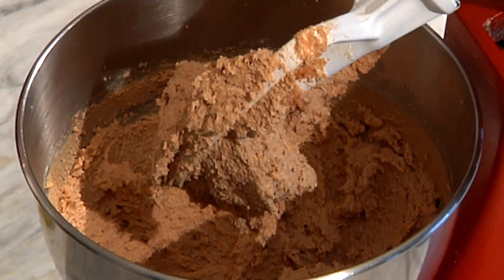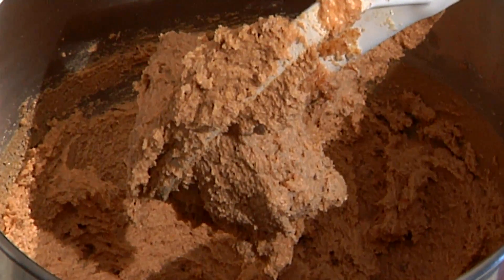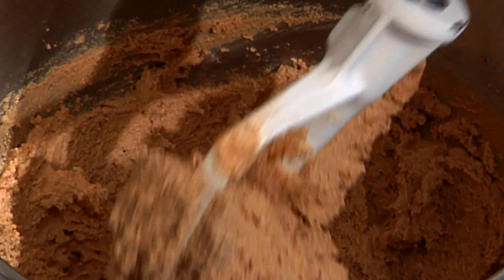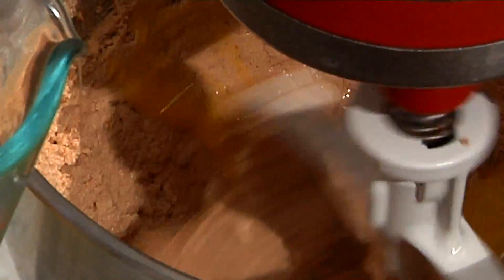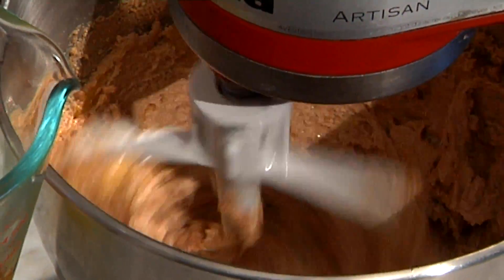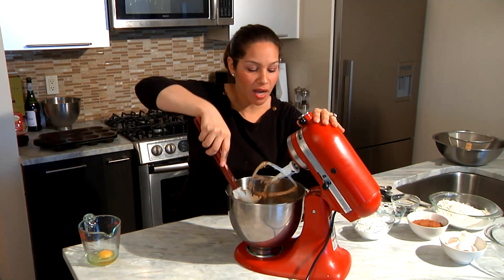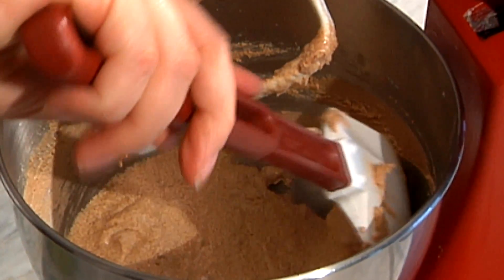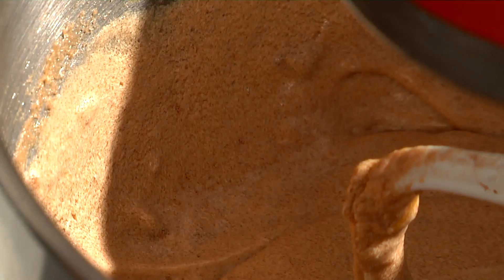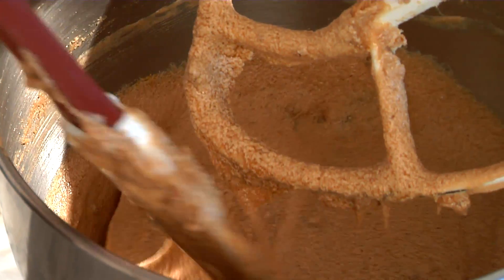While your sugar and butter is creaming, take four eggs and put them in a different container. You don't want to put the eggs directly into the bowl because it's easy to drop a shell into your creamed sugar, which will mess up your whole mixture and you'll have to start over. Crack your eggs into a separate bowl or measuring cup. Now that the mixture is fully creamed, you can see the consistency. Put the mixer on low speed and simply pour your eggs in one at a time, moving the speed up a little bit as you go. Pause the mixer and scrape down the sides to make sure the eggs are fully emulsified with the butter and sugar. Add your final egg, let it mix, then do one final scrape of the sides.